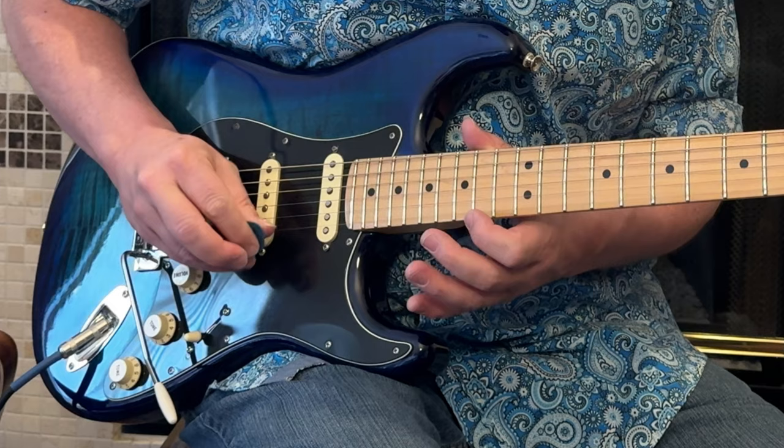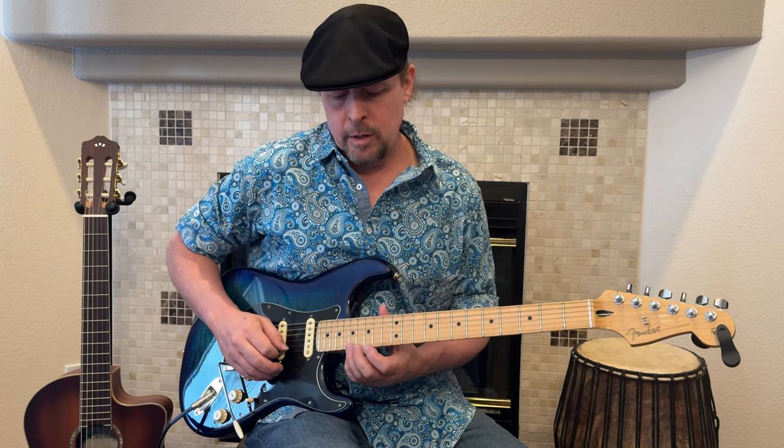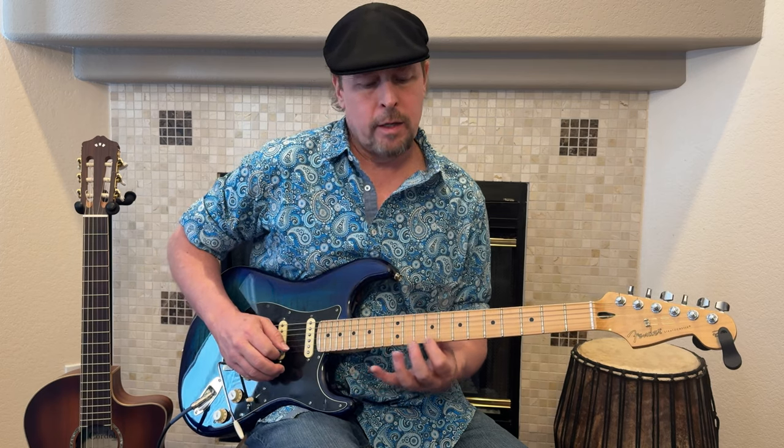And fifteen. Then chromatic after that: seventeen, fifteen, fourteen, thirteen, twelve, eleven, ten, and nine is what we're doing.